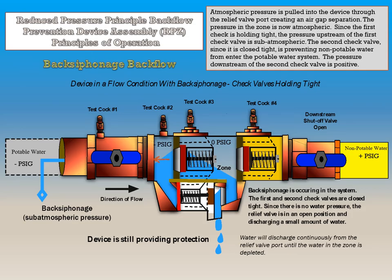If this device is in a flow condition with back siphonage and both check valves are holding tight, water will discharge continuously from the relief valve until the water in the zone is depleted. Atmospheric pressure is pulled into the device through the relief valve port, creating an air gap separation. The pressure in the zone is now atmospheric. Since the first check valve is holding tight, the pressure upstream of the first check valve is sub-atmospheric. The second check valve, since it is closed tight, is preventing non-potable water from entering the potable water system. The pressure downstream of the second check valve is positive, and this device is still providing protection.